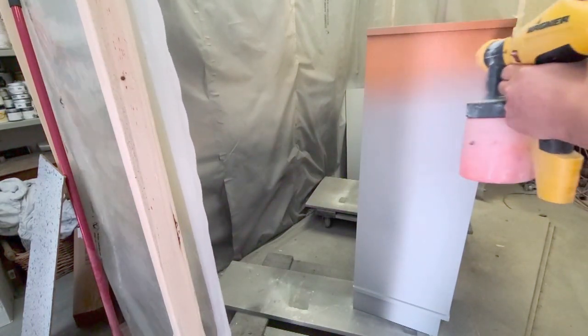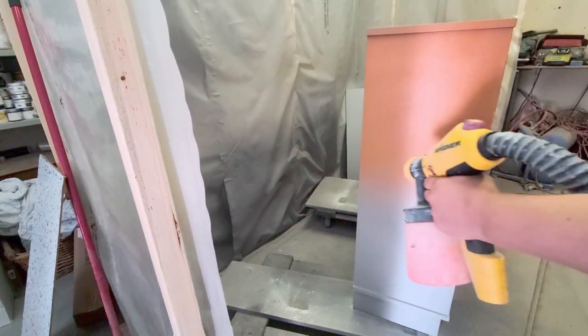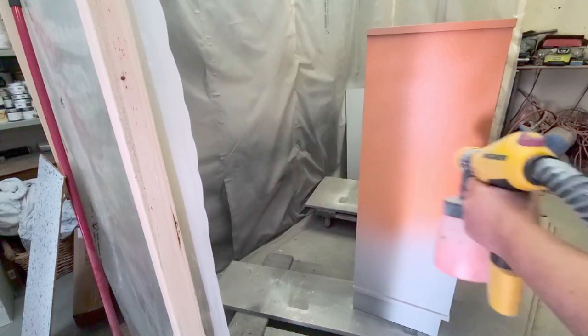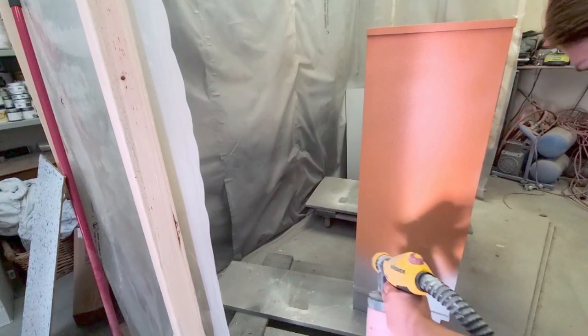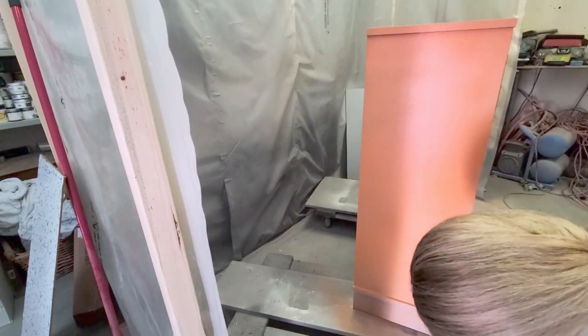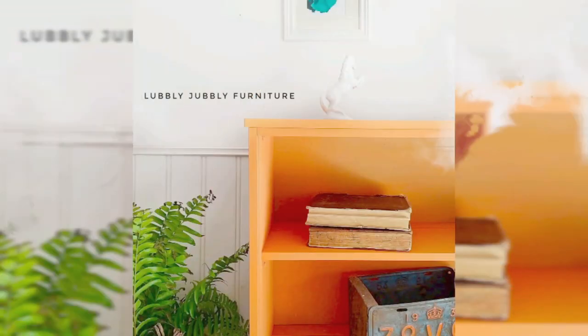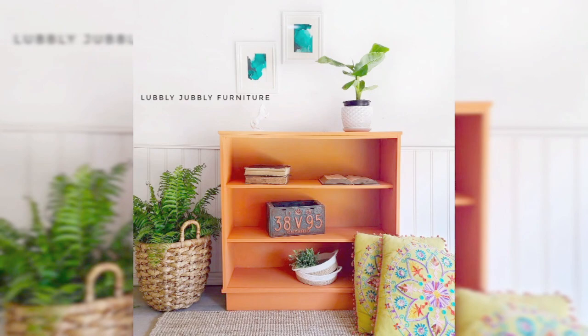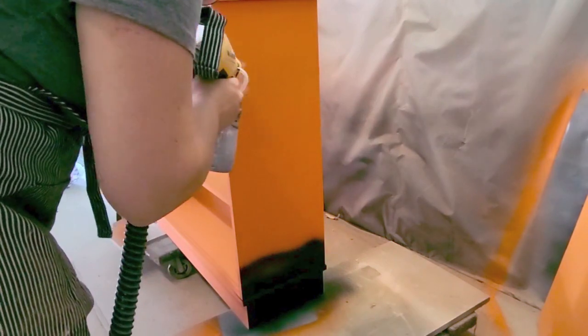Then I painted it in this beautiful new country chic paint color called Persimmon. I wanted to show off the color, so I sprayed it in the orange — and this is what it looks like. I wanted to take pictures to show off this color, but I did have other plans for this bookshelf.